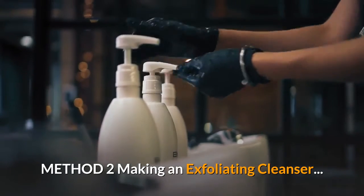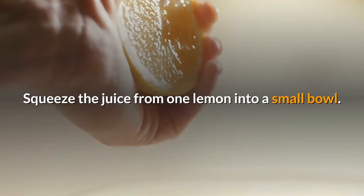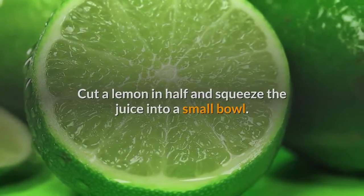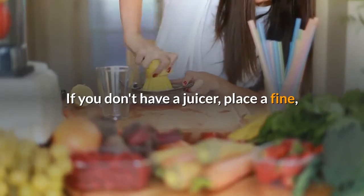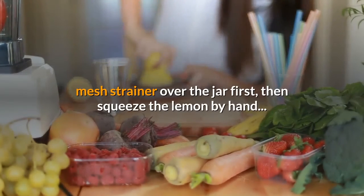Method 2: Making an Exfoliating Cleanser. Squeeze the juice from one lemon into a small bowl — cut a lemon in half and squeeze the juice in. Use a lemon juicer to ensure that no pulp or seeds get into the bowl. If you don't have a juicer, place a fine mesh strainer over the bowl first, then squeeze the lemon by hand.